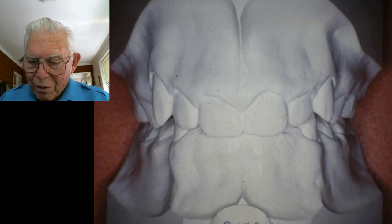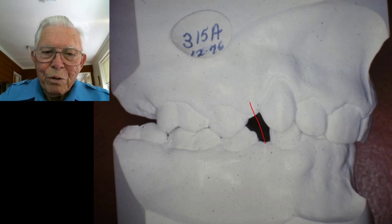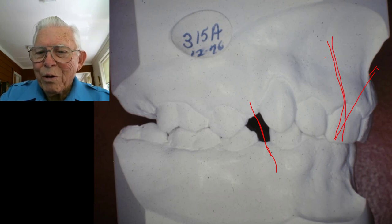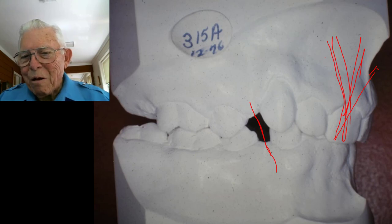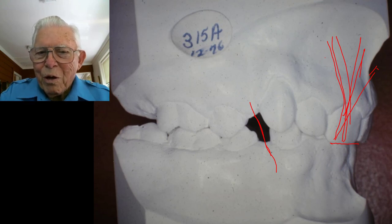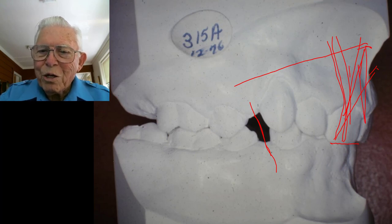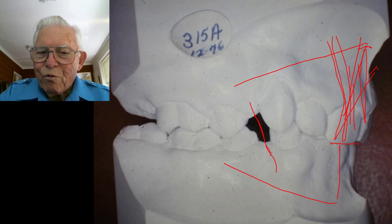He's got a real deep bite. Looking at it from the side, you can see where the bicuspids are missing. These teeth are angled — the root kind of turns so the crown comes down and you wonder how you got them in there; the roots go back up like that. You don't even see any of his lower teeth at the start. We're going to come in here, put wires in to pick these teeth up and take the others down.